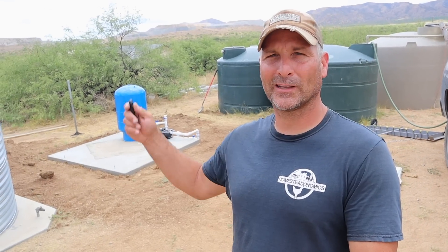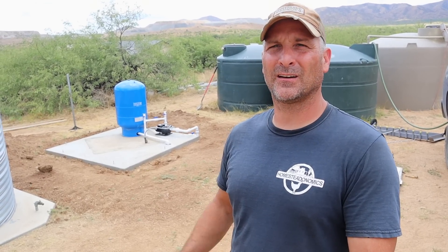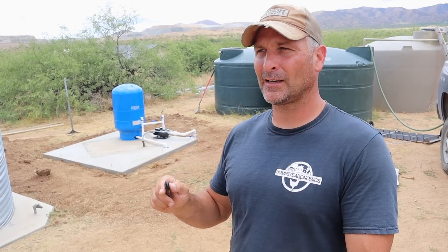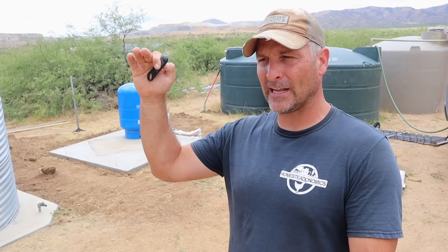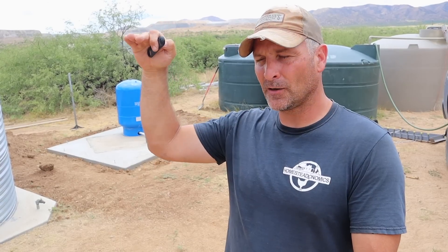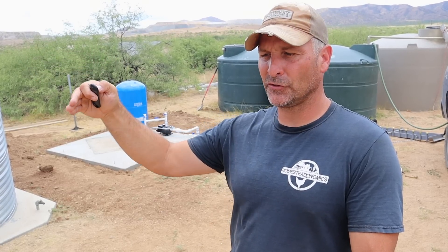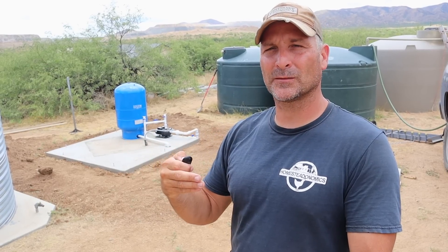That concludes the tour of my rainwater harvesting system pump house — without the house, of course. It's a very simple setup, essentially the same as municipal water systems, just much smaller. Municipal systems may use water towers in the Midwest for elevation head pressure, or draw from mountain reservoirs using gravity, but every system still needs a pump.